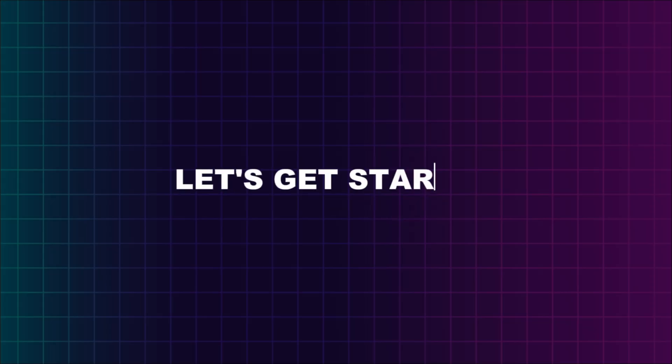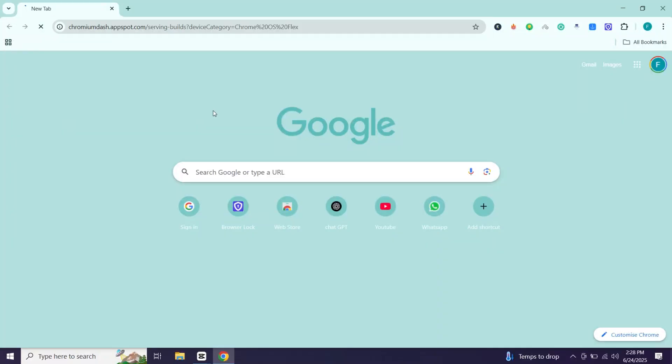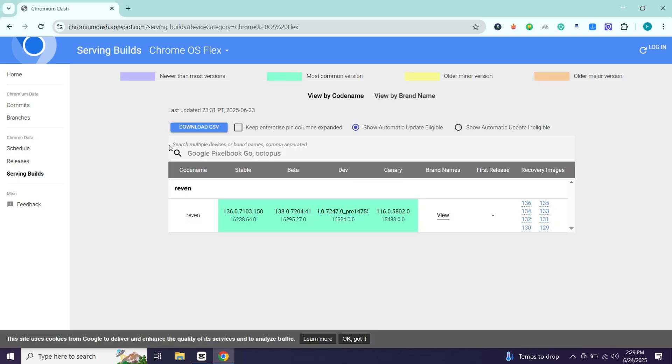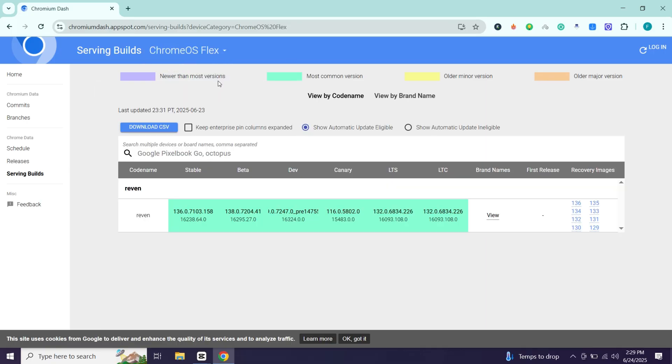Like the video, hit subscribe, and let's get started. First, click on the first link in the description and you will come to this website. Now here select Chrome OS Flex, then click here to download the latest version. Now it has started downloading.